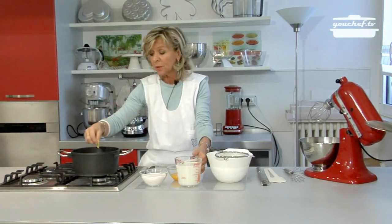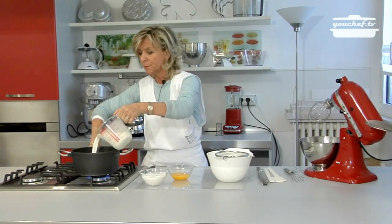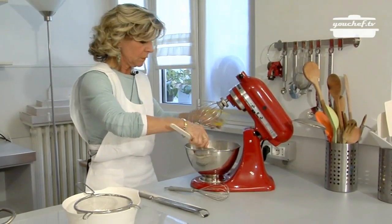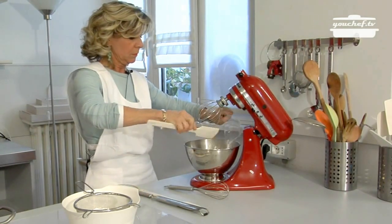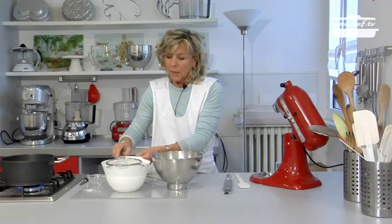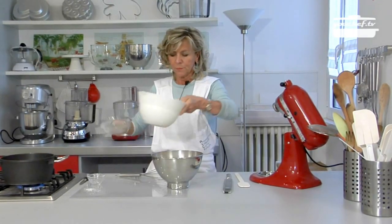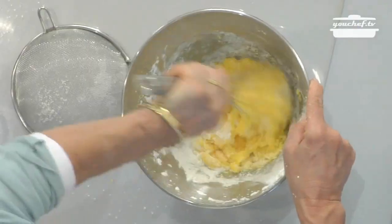First of all, warm the milk up with the lemon peel. Whip up the egg yolks and the sugar with a mixer. Sieve the corn flour and put it in a bowl with the egg yolks.